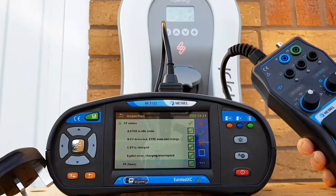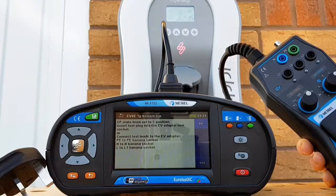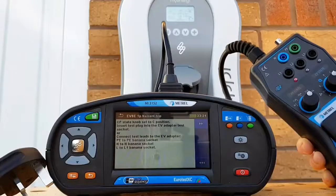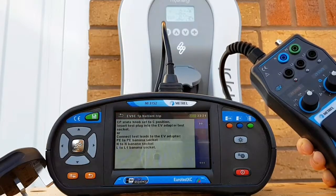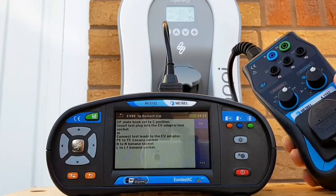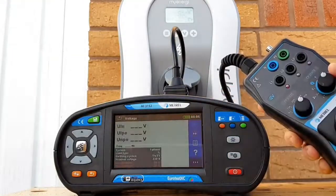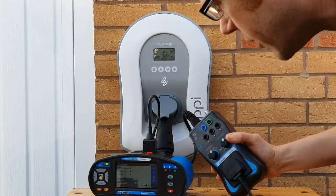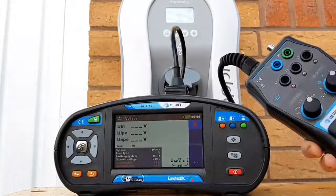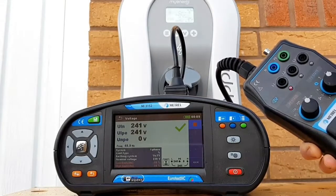We press the stop button to indicate we've completed the first stage of testing and move on to the next stage. We're told to turn the CP state knob to position C, and to insert the test plug into the EV adapter test socket - connecting the tester to our EV adapter test socket. With the EV adapter socket set up properly, we press the run button to carry out the voltage test, and we can see we're happy with our voltages. No problem, so we're ready to move on to the next test.